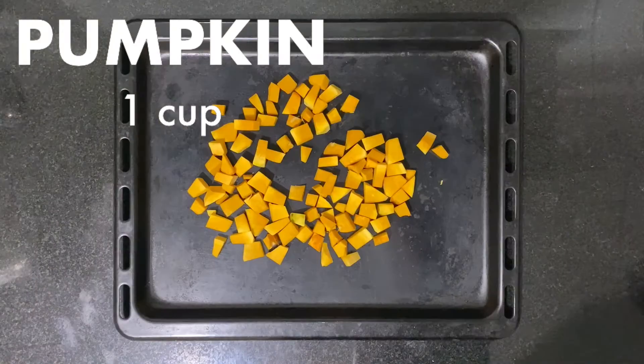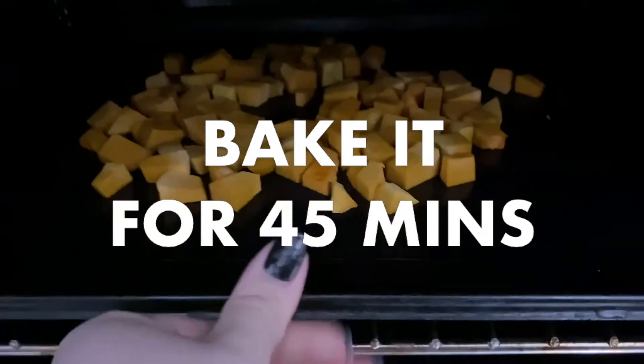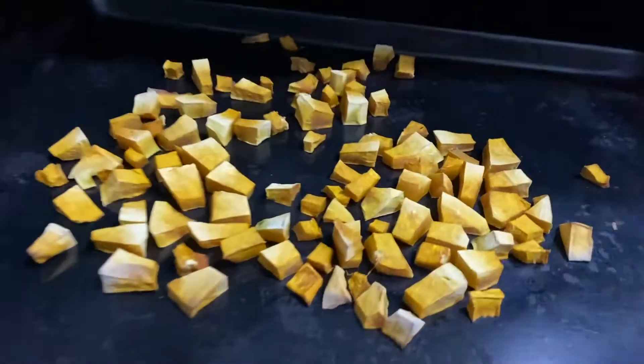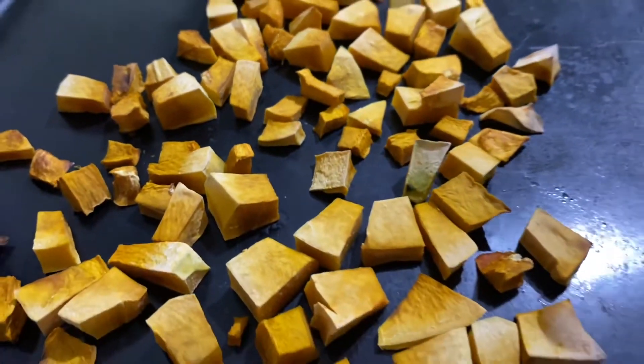Peel and cut the pumpkin into small dices. Bake it in the oven for 45 minutes until it's soft — you should be able to poke it with a knife without resistance.